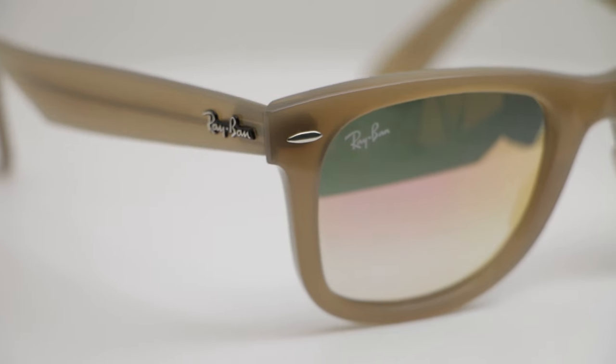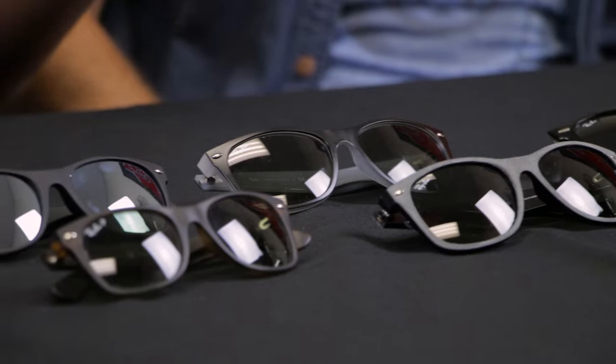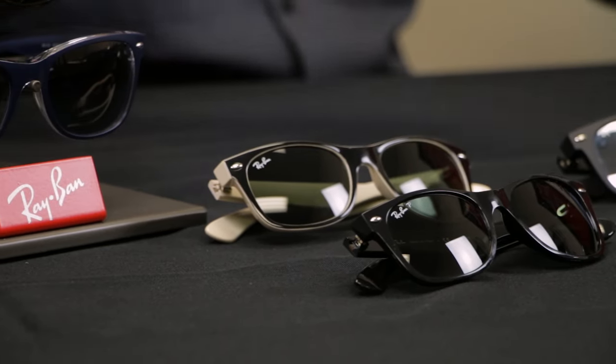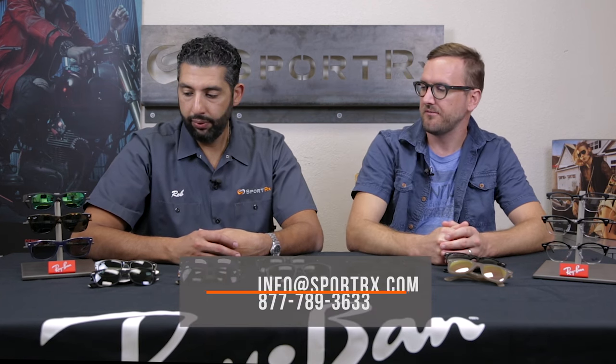If you want more specific information — maybe this video helps you decide you want the new Wayfarer — we have videos specifically on the new Wayfarer, the original Wayfarer, and the 4340 with all the measurements and more detail. All of these are available in prescription with original authentic Ray-Ban prescription lenses with the logo, or with SportRx lenses, or in non-prescription from SportRx. We sell all of these; you can email info@sportrx.com. They also have a really wide range of colorways — especially the new Wayfarer — with lots of cool colors, textures, and materials.